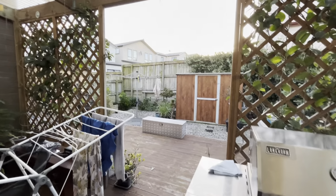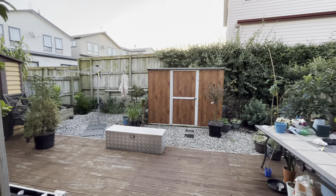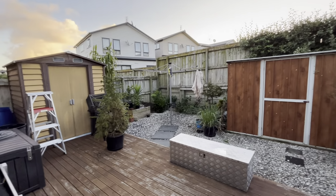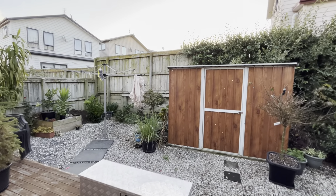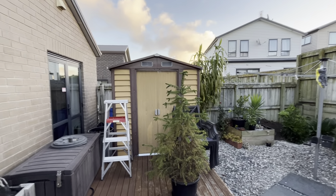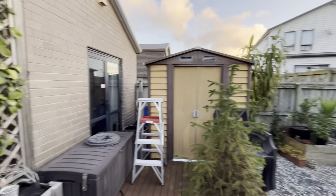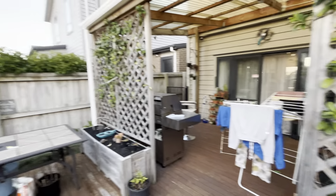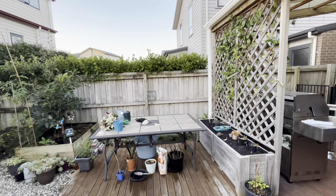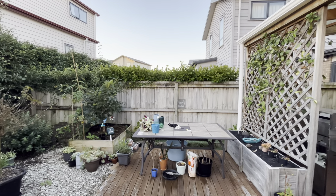Hello guys, so as you know I've got a new phone, it's called the iPhone 14. It has two cameras at the back, and the one it's currently set on is very wide, so you can see the whole wide view.